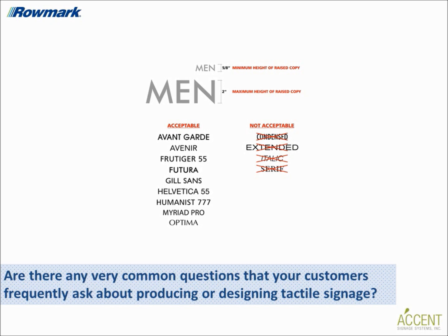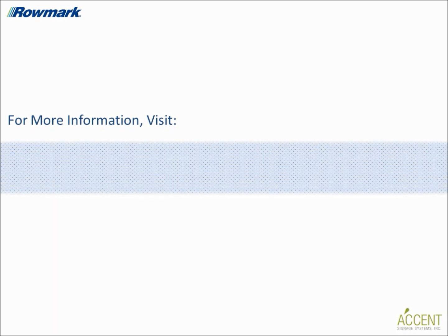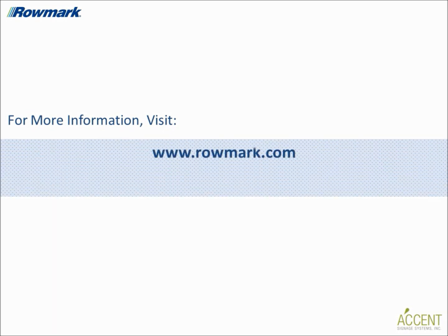Thank you to Romark and Accent Signage Systems for providing helpful insight into the tactile sign industry and fabrication processes. To view Romark's products for tactile sign making, visit www.romark.com to check out a wide variety of interior signage and raster braille products. And to learn more about Accent's fabrication and sign making services, be sure to visit www.accentsignage.com.